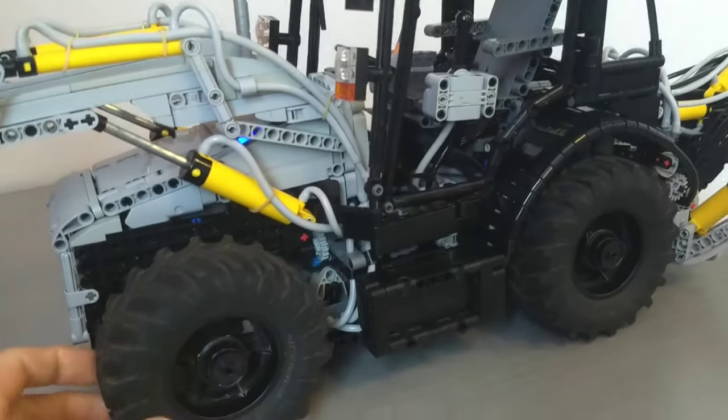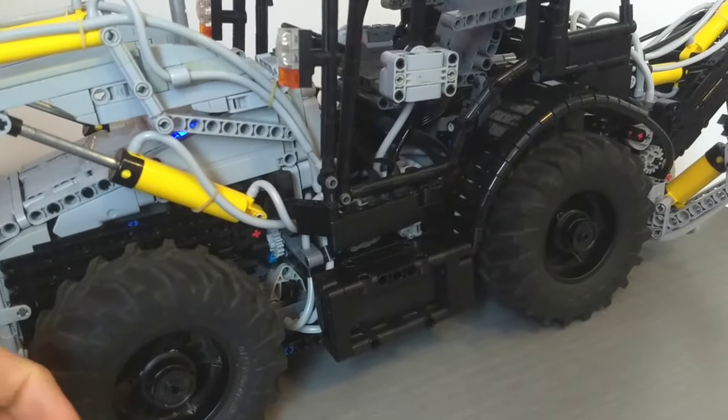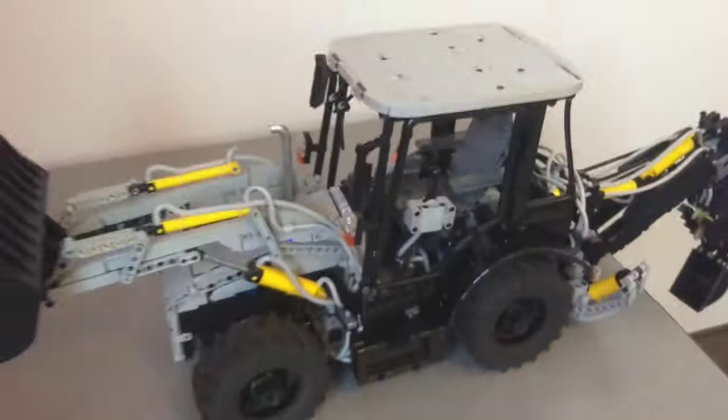There are a few more mechanical remote-controlled functions, but I'll probably get into those once I start showing the pneumatic functions. First of all, note that we have a little onboard compressor here using a Power Functions medium motor. But that's not a lot of air, and this thing has a lot of pneumatic cylinders.